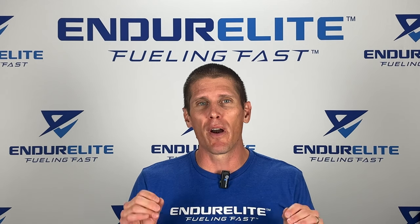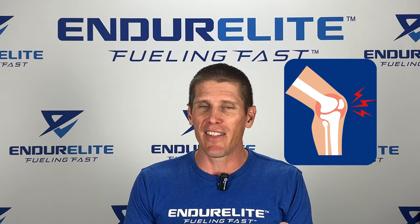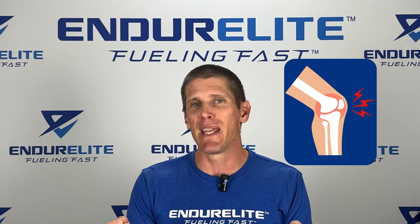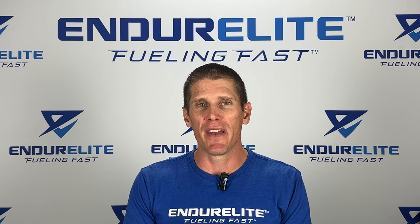SISIS is one of the few ingredients studied in athletes shown to reduce joint pain. As endurance athletes, we all know our joints take a massive beating from running, cycling, obstacle course racing, etc. And SISIS can help with this.